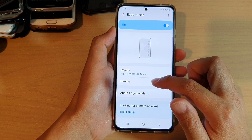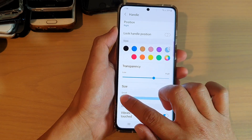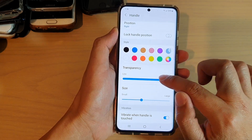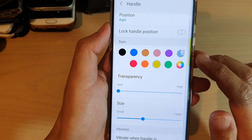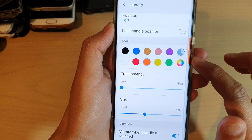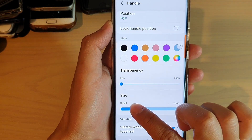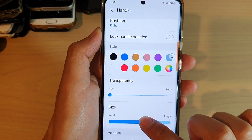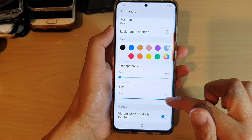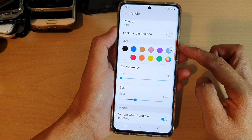In Edge Panels, tap on Handle, and then go down and drag on the size bar to make it small or large. Take notice of the edge panel here — I'm going to choose a brighter color, so it's yellow at the moment, perhaps maybe orange. As you can see, if I drag it all the way to the left-hand side it makes it smaller, and as I drag it to the right-hand side the handle gets bigger. I'm just going to make it kind of small — I don't want to take up all the space on my screen.